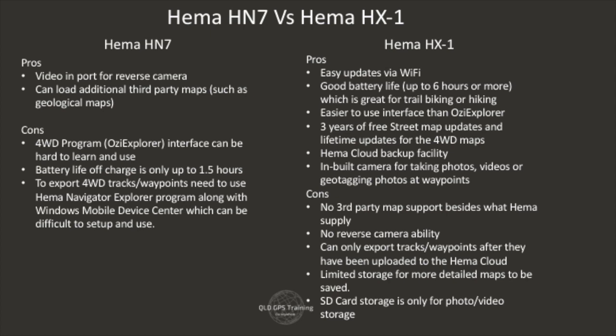The HX1 also has a built-in 5-megapixel camera. It's not huge, but it's good enough to take photos at waypoints or family videos when you may not have your phone with you or it's dead.